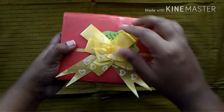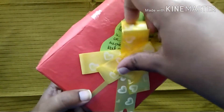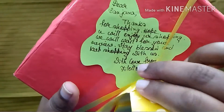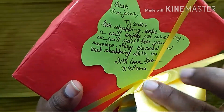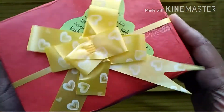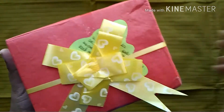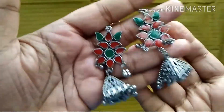As you can see, the box is very well wrapped and I really like the way she has done it. There's a sweet message behind it — it says: 'Dear Sanjana, thanks for shopping with us, hope you will enjoy your shopping and we will wait for your review, stay blessed and keep shopping with us, with love, Tilotama.' I really like that personal touch and she has packed everything neatly.